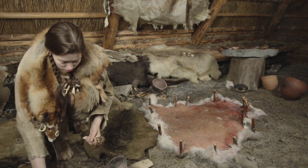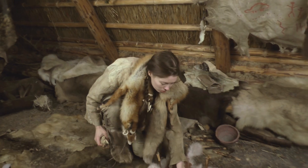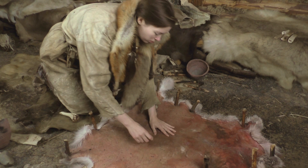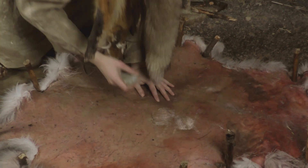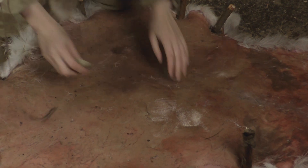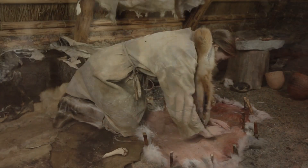When the tanning substance is completely soaked into the hide and begins to dry, softening may begin. The aim of softening is to keep the leather fibers in motion until the skin is completely dry. This stage may last several hours. If the softening is stopped short, the fibers stick together and dry hard.